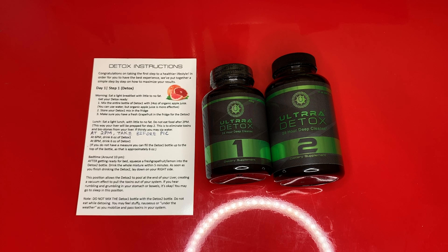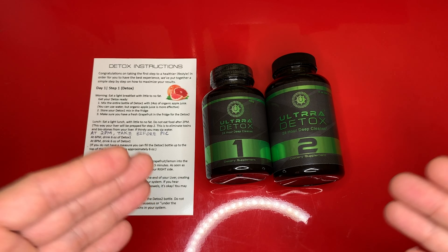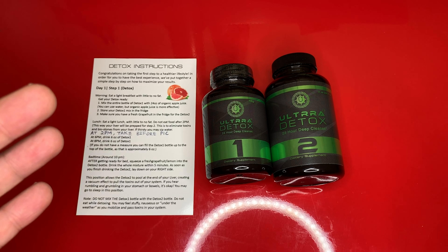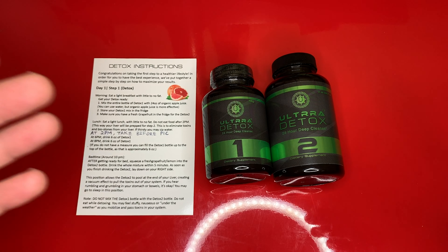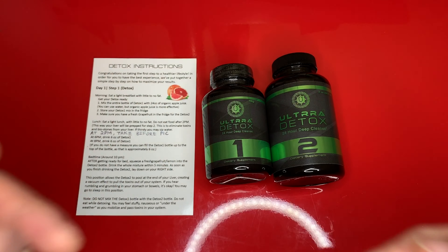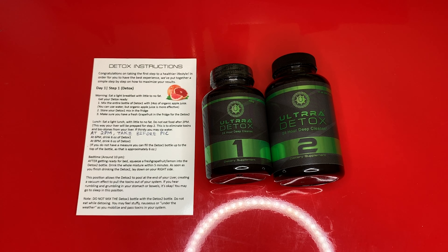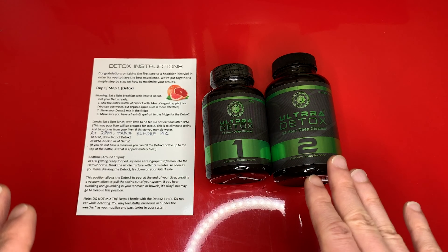What is up everyone, this is your boy Mr. Product Reviews, and today we will be doing a continuation of the Ultra Detox 24-hour cleanse review. If you wanted to see the unboxing, what's inside the box, and a 360 view around the bottle, be sure to check out my previous video. For the purpose of this review, I am only going to focus on the detox process, basically drinking from Box 1 and Box 2 bottles based on the instructions.